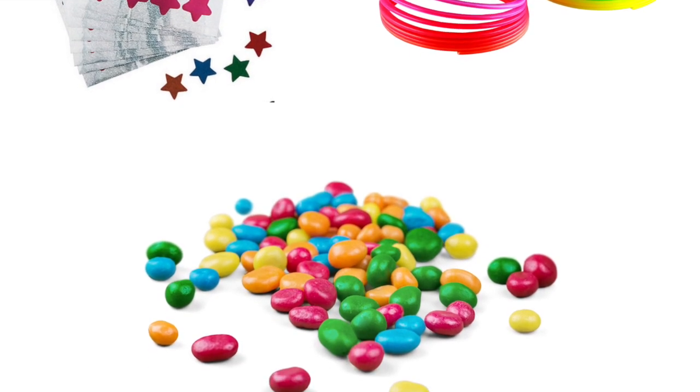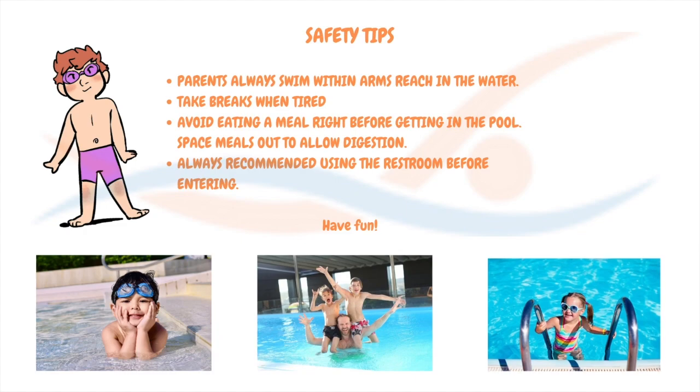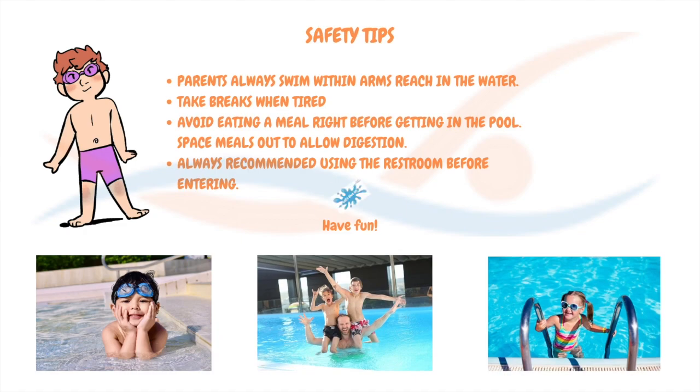A reminder about pool safety: when you use the Waterloo Wherever curriculum, you will be swimming at your own risk, so please remain actively engaged in supervising your swimmer. Follow your pool rules and check your surroundings for potential hazards.